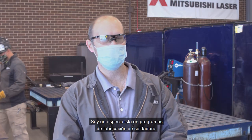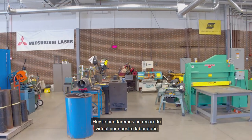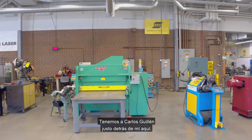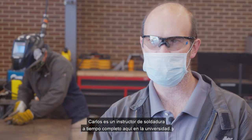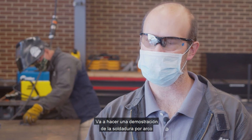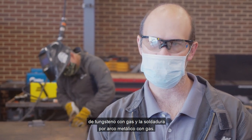Hi, I'm Scott Nelson from Harper College Welding Manufacturing Maintenance Program. I am a welding manufacturing program specialist. Today we're going to be giving you a virtual tour of our welding manufacturing maintenance lab. We have Carlos Guillen right behind me here. He's going to be giving us some welding demos. Carlos is a full-time welding instructor here at the college. He's going to be demonstrating gas tungsten arc welding and gas metal arc welding.